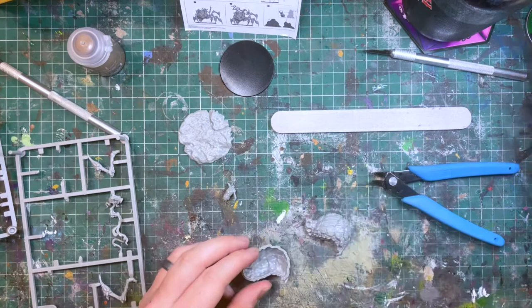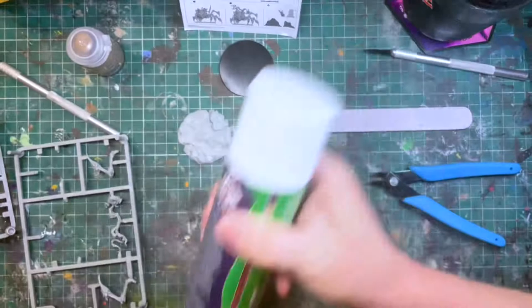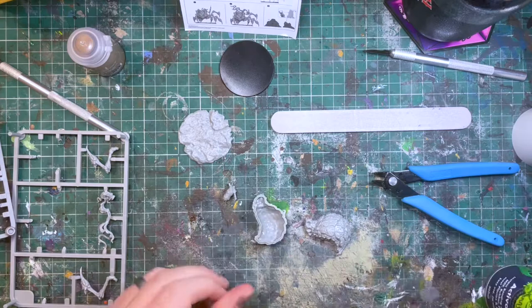When gluing, I really like to use an activator or accelerator. Make sure to shake it well before use. Then a quick spray of this to one piece, then a dab of glue to the contact points of the second piece — when you bring the two together, the activator makes contact with the superglue and a chemical reaction takes place, speeding up the setting time of the glue from what could be minutes to seconds.